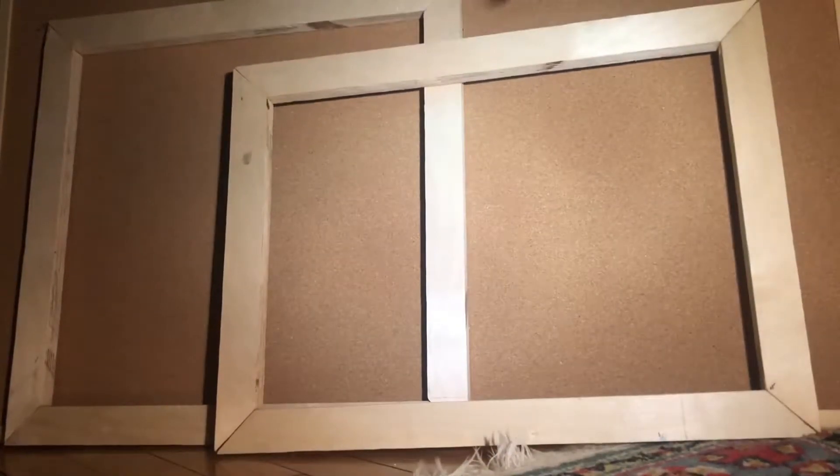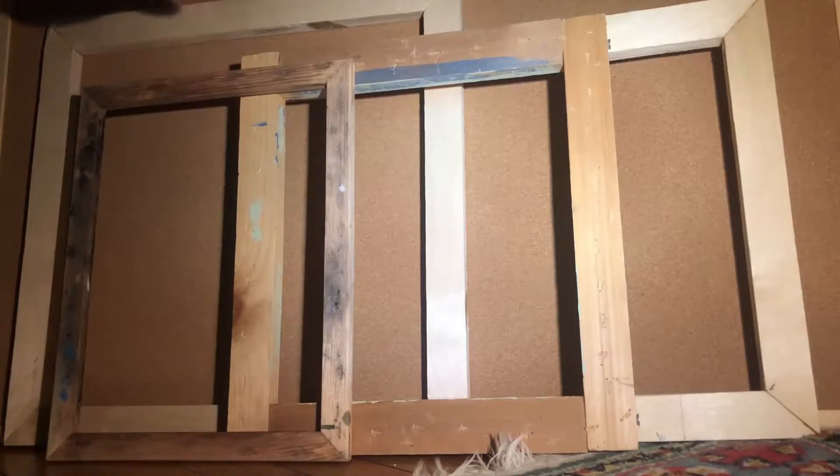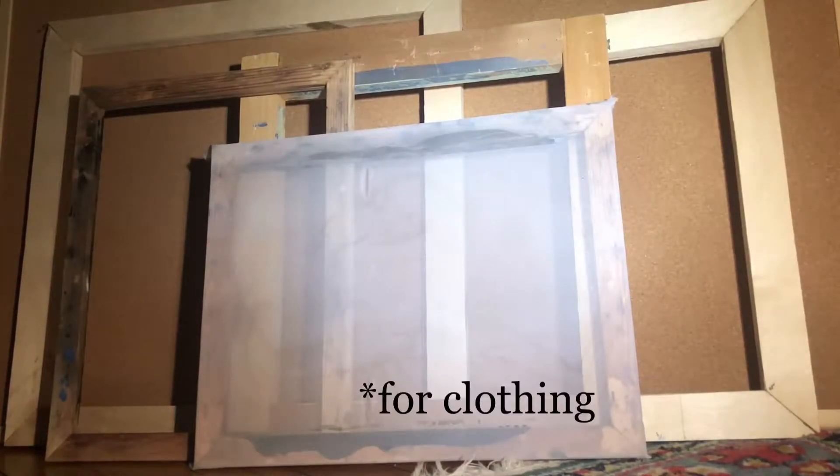It's a wooden frame wrapped with a sheet of extremely tight nylon. It's cool because once you have your image into a screen, you're able to take it and print your design on virtually anything while having the highest quality possible. It's a lot like a spray paint stencil, but with more control and use. Silkscreening was made for garments and is far superior to other printing methods.